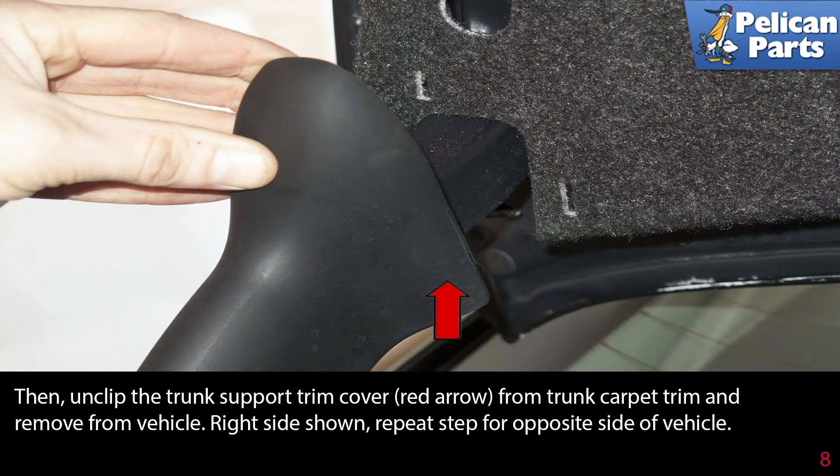Then unclip the trunk support trim cover, indicated by the red arrow, from the trunk carpet trim and remove it from the vehicle. The right side is shown. Repeat the same step on the opposite side.